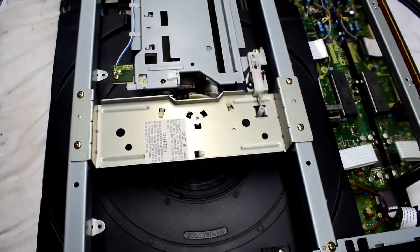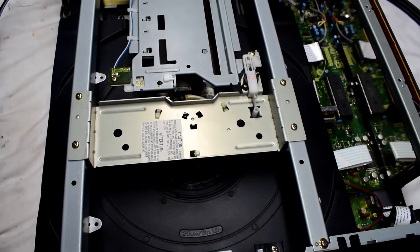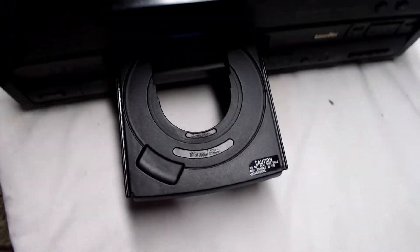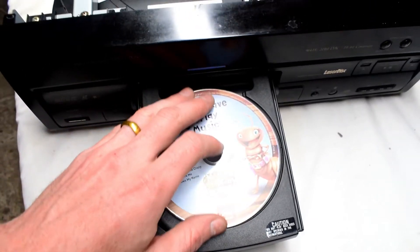Here's an amazing device. It's a DVL 700 laser disc player and you can put your CD in here.